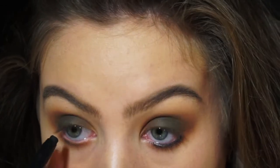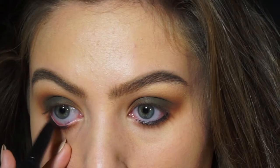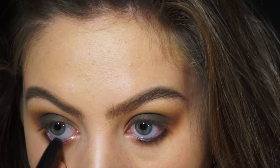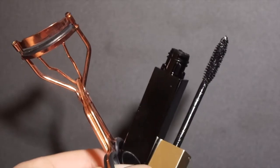Now I'm just going to be tight lining the lower lash line. I actually didn't show which product I used because I filmed the wrong product — I thought I used a different one to tight line. But I'm just tight lining the upper and lower lash line. That's what it looks like — it adds a lot of drama.